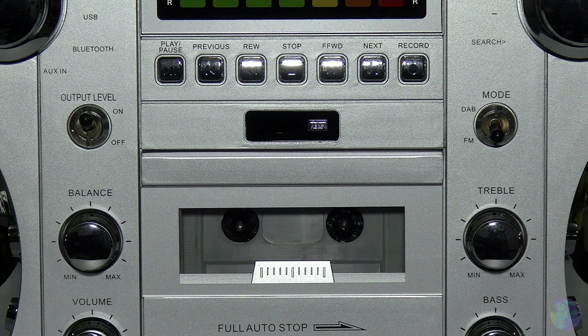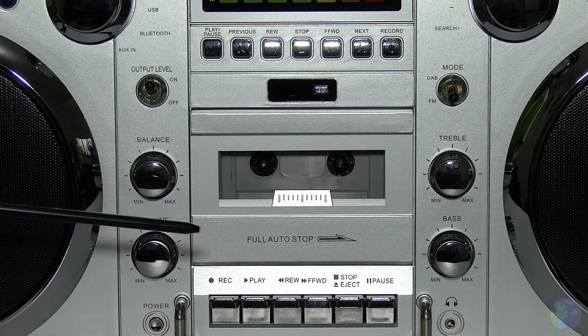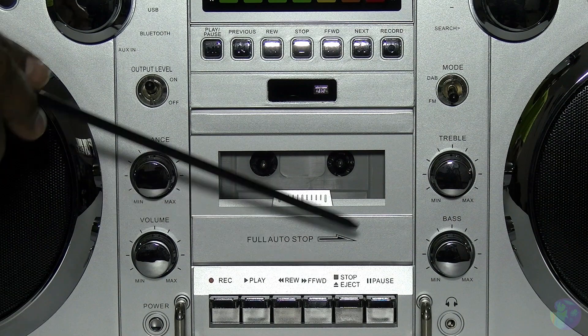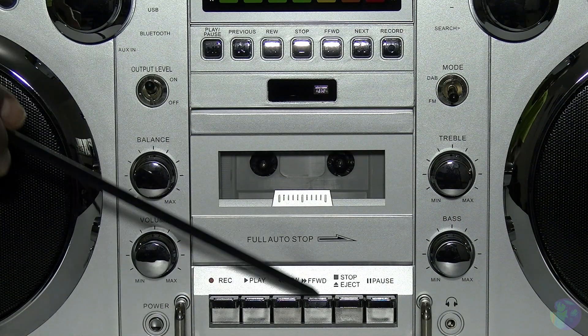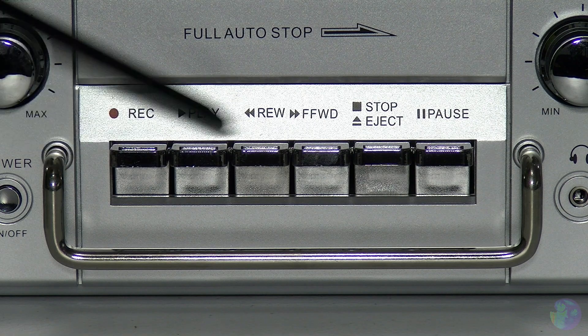Now we move down towards your cassette player. Those of you of a particular age will say 'what?' Anyway, this is your cassette player. It's got all your basic functions that you would expect, like full auto stop when it comes to the end of the cassette tape. You've got your record, play, rewind, forward, stop, eject, and pause in that sort of piano style function. And I am loving the fact that you've also got this metal bar surrounding your cassette player controls.